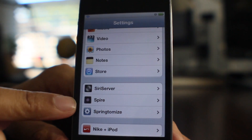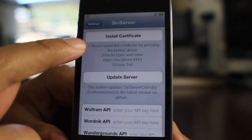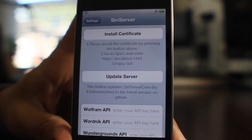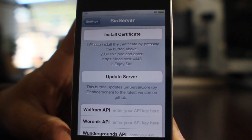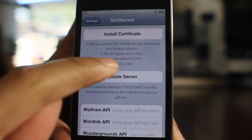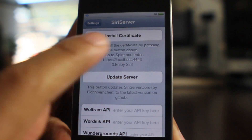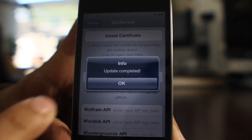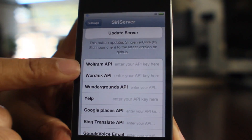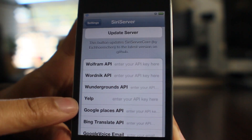Once you have them both installed, you have to reboot a few times. You'll see Siri Server here — open that up, go ahead and install your certificate. Once it installs, you can go to your Spire settings and put in the local host address there: https://localhost:4443. Once you do that, make sure you go ahead and update the server just in case. You see all these API places down at the bottom — there you can enter any API keys from various services such as Yelp or Google Voice if you want to use those services along with this.